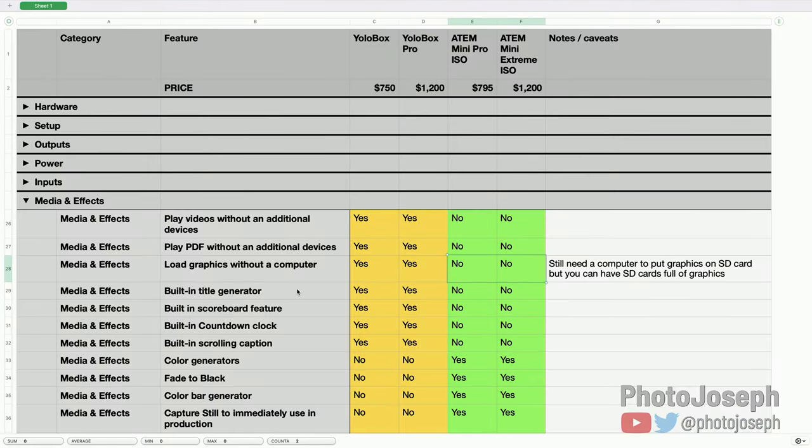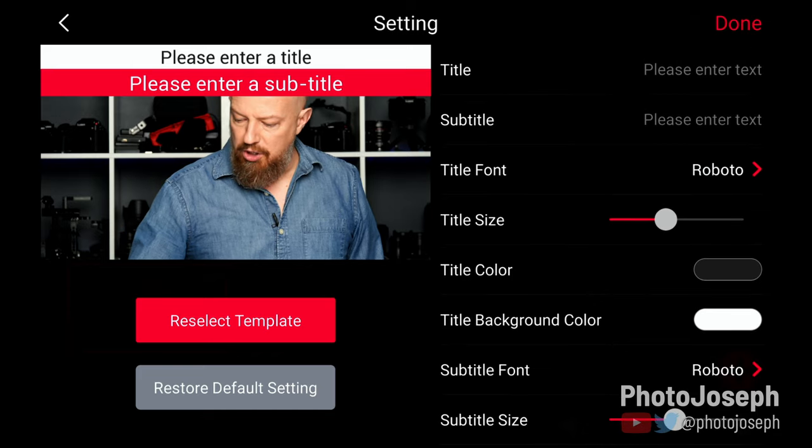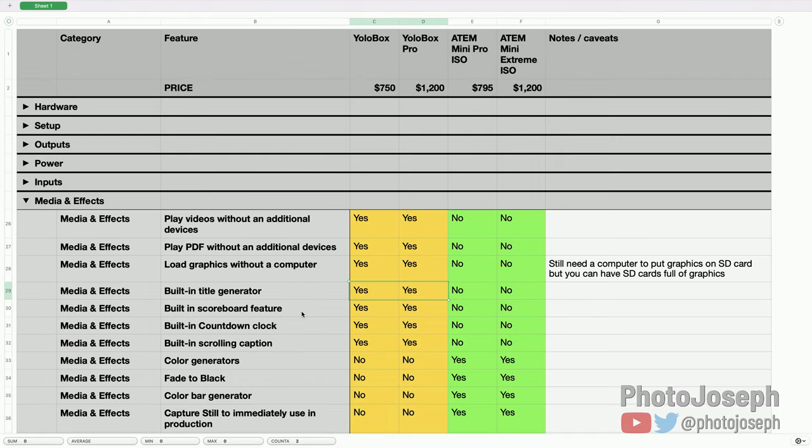Built-in title generator: the YoloBox has one, the ATEM does not — a really nice feature for the all-in-one concept. You can create lower-thirds and title graphics right inside the YoloBox itself using a pretty good interface. There are a variety of templates to choose from and you can edit the text however you like. The ATEM requires external software and hardware for titling.